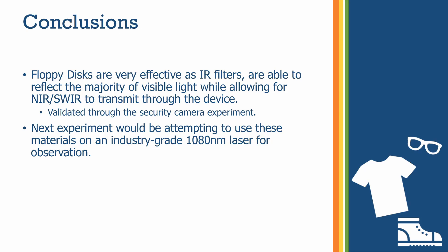To conclude, it can be deduced that floppy disks are very effective IR filters. They block the majority of visible light and transmit near-IR and shortwave infrared light into the camera. These are very economical filters that can be connected in series with any off-the-shelf camera that lets some near-IR in. We may need some sort of amplifier to boost the near-IR signal; however, the floppy disk is a very economical solution because it simply has an iron oxide layer that acts as a visible light blocker or reflector.